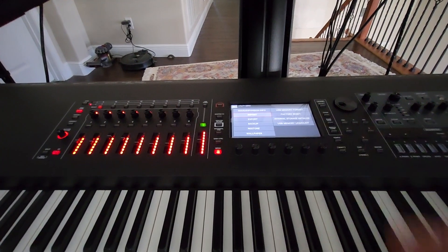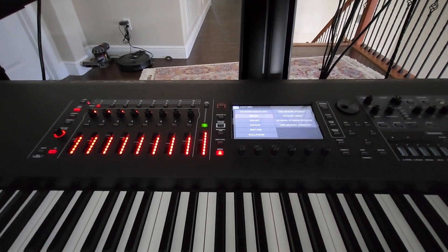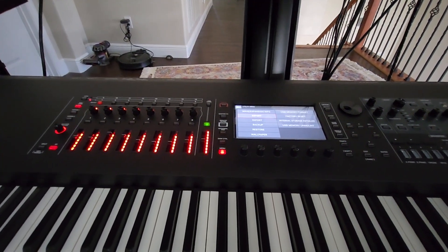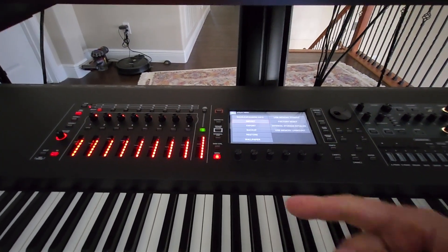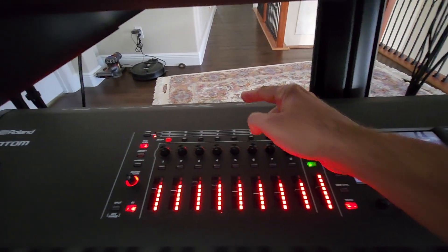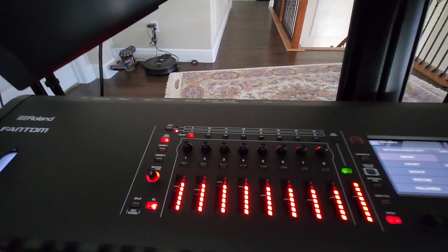Once that's done, the Phantom will tell you the update is finished — turn it off, then back on. The update process starts again and takes up to ten minutes. When it's done, turn the Phantom off, remove the flash memory from the external device section, and put it back in the memory section.